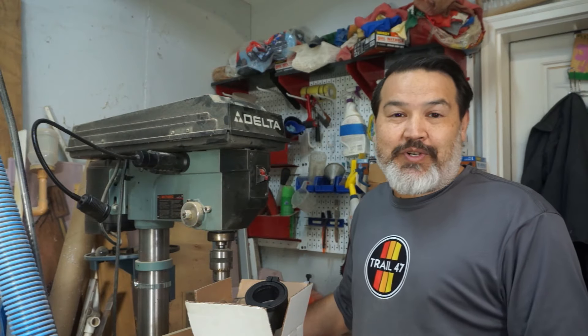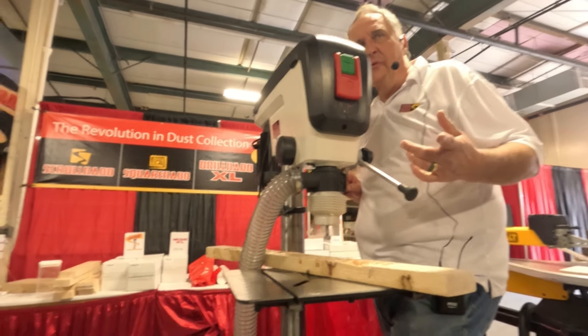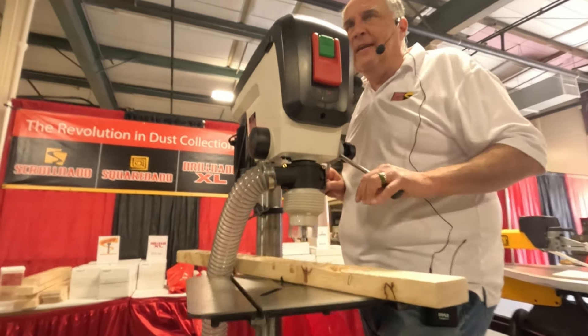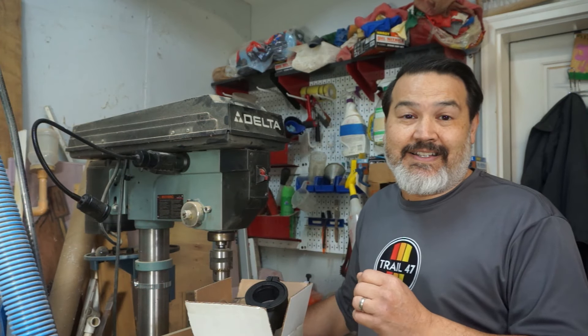I was just at the Atlanta Woodworking Show and I ran into a vendor, Chris. He's a great guy — he's the owner of the Drillnado. I was talking about the wood chip problem I had when using the drill press, and he said this was the perfect solution for that.